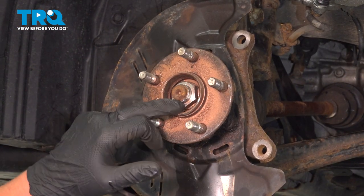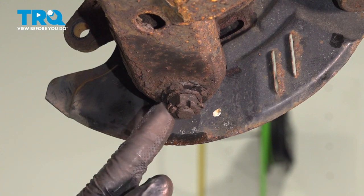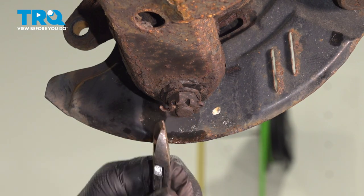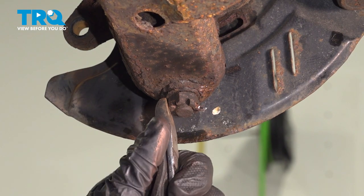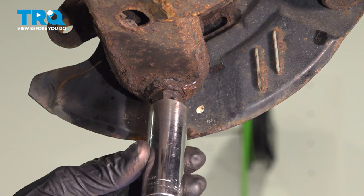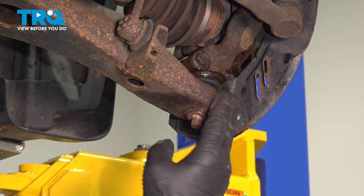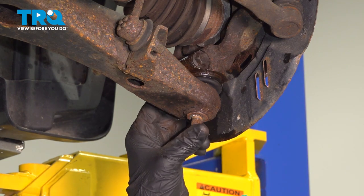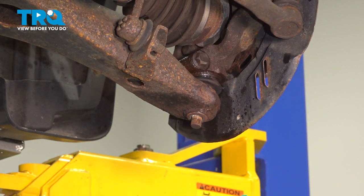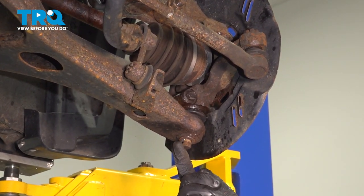Using a 32mm socket, we're going to remove the axle nut. We're going to remove the cotter pin off the lower ball joint. Using a 19mm socket, we're going to remove the castle nut off the lower ball joint. Using a big hammer, you're going to want to hit this part on either side to break the seal of the ball joint on the lower control arm. Using a pry bar, we're going to pry down on the lower control arm and take the ball joint out of the socket.